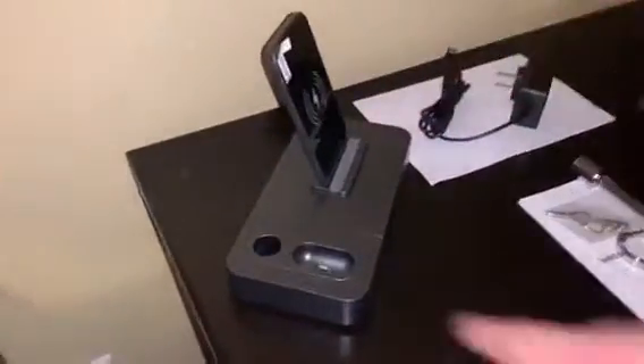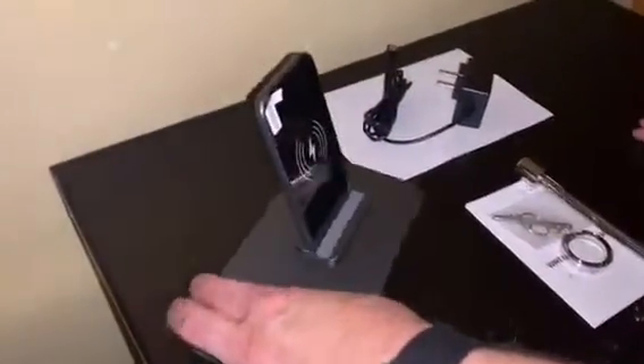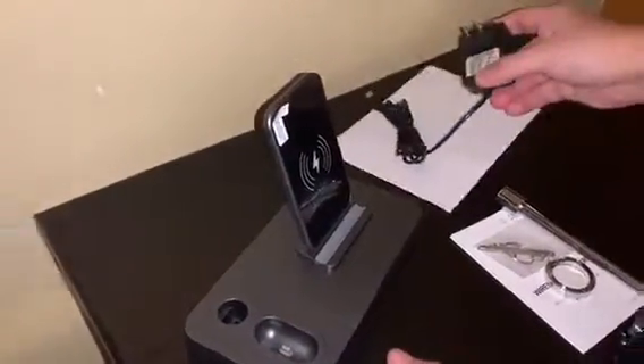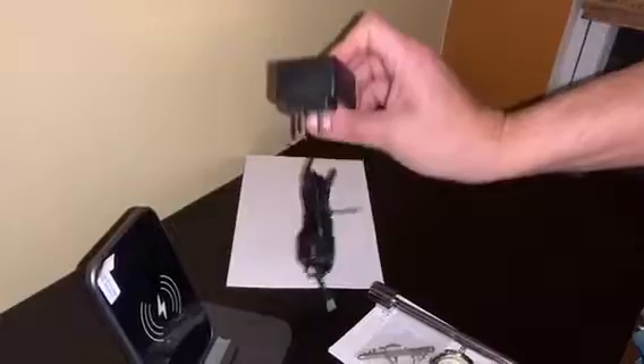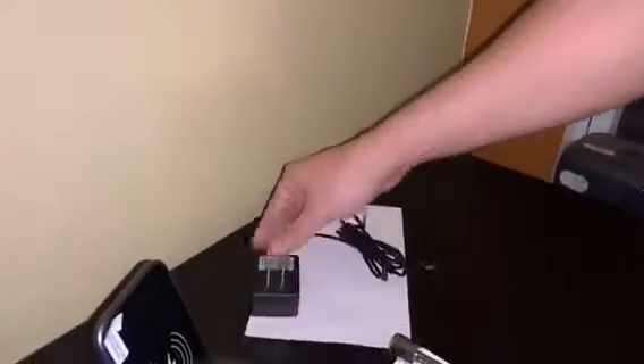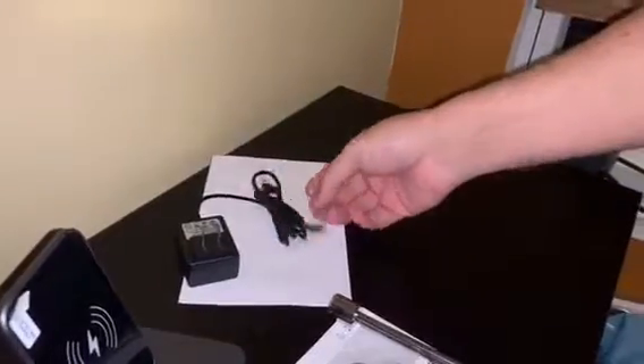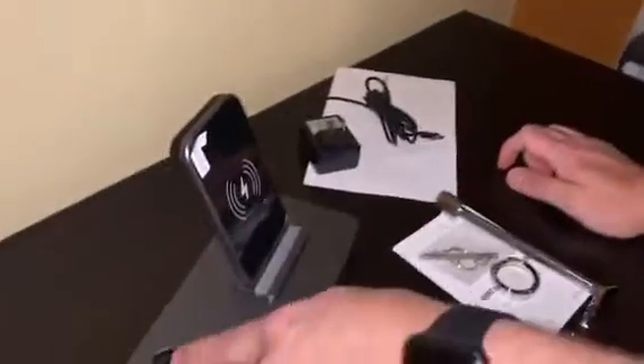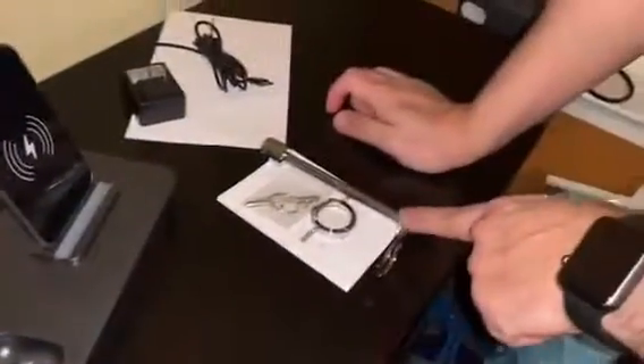This is the new wireless charger I just received from Amazon. In the box you have the charger, and this time it comes with an adapter, which means I don't have to use my iPhone adapter to charge it. I will need my Apple Watch charging cable separately.